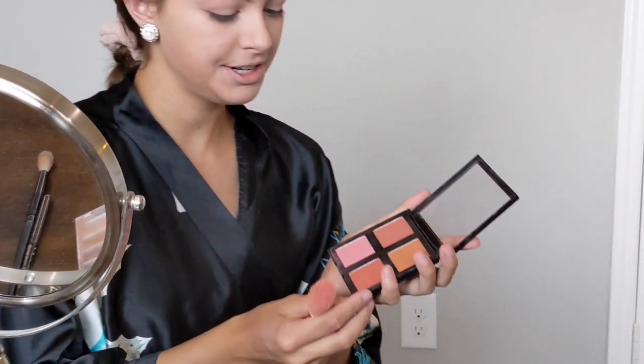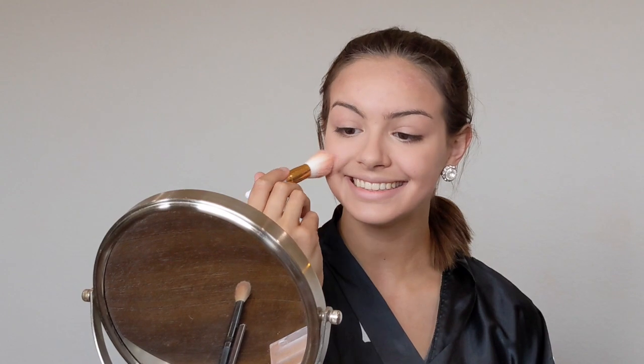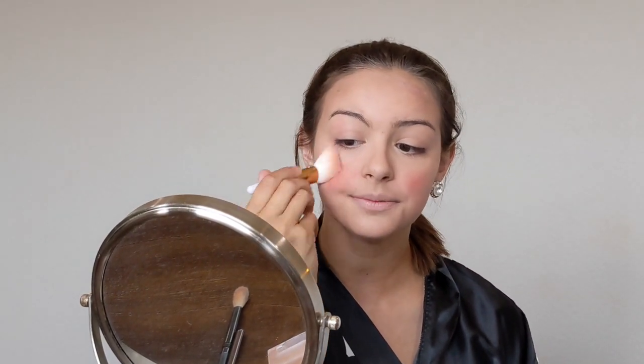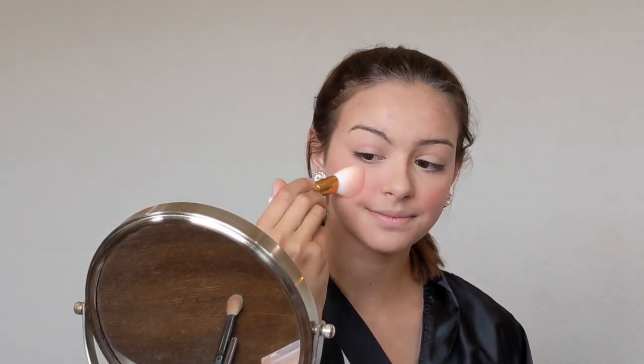Next I like to apply some blush. For Friday night I like to go for something darker with more shimmer. Make sure to apply plenty because you want lots of blush for Friday nights. Apply it where you smile, then add more and spread it out, applying it down on your cheekbone. Do the same on the other side.